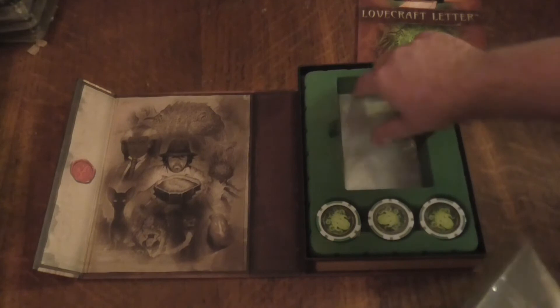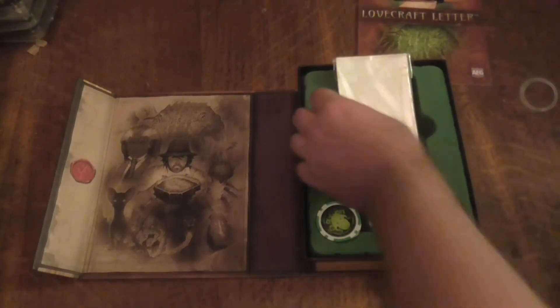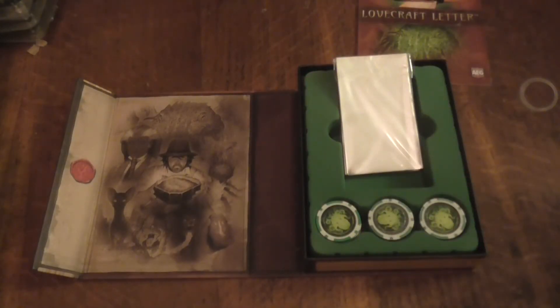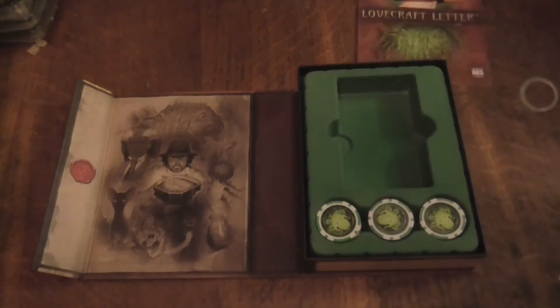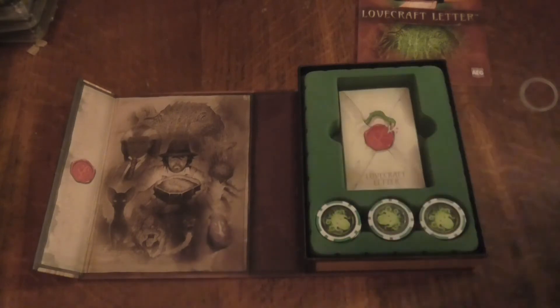They also give you some clear see-through ones, and I'm assuming the see-through ones are for specific cards that have probably got rules on them and stuff like that. They're see-through. I actually really like what I'm seeing so far here. Let's try and get this open without damaging any of the cards, because if you damage them there's going to be problems.